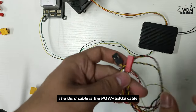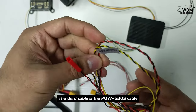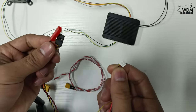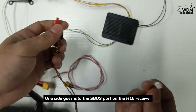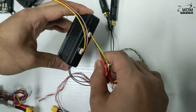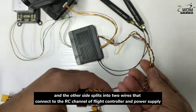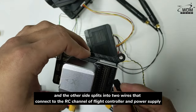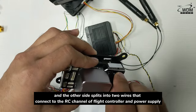The third cable is the POW with S-box cable. One side goes into the S-box port on the H16 receiver, and the other side splits into two wires that connect to the RC ports of the flight controller and the power supply.